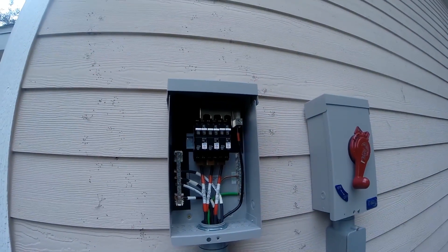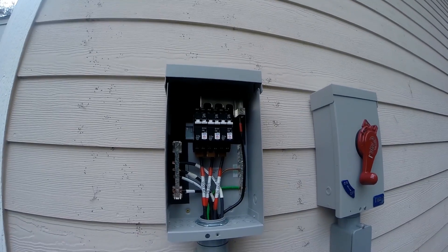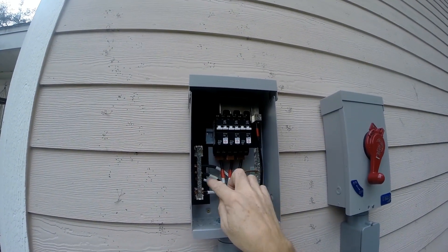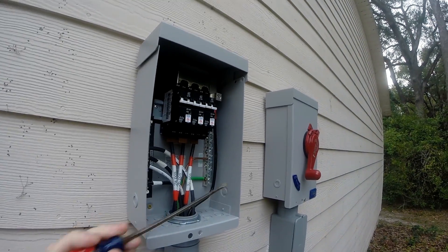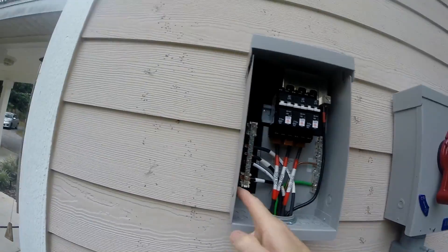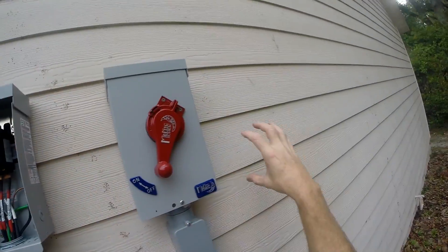Here's my combiner box. Let's go ahead and turn these off. I still got power coming in here and here — not a lot because it's about to rain. So I can take out this side or this side. I'm going to go ahead and take out this side. I have one of them here and one of them here.